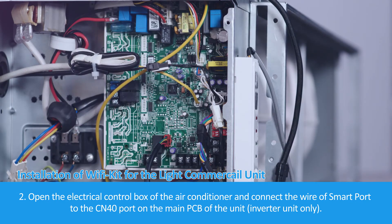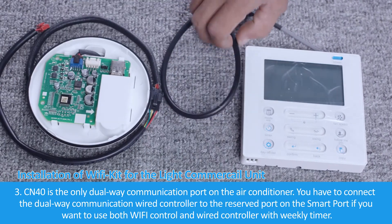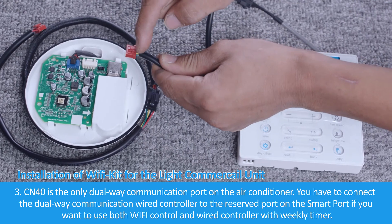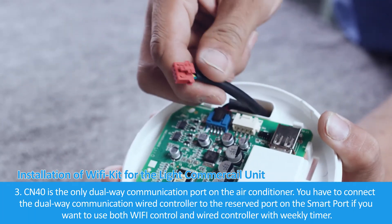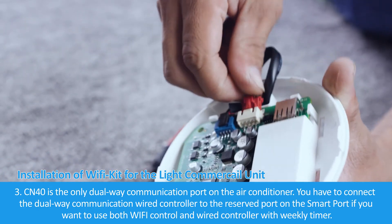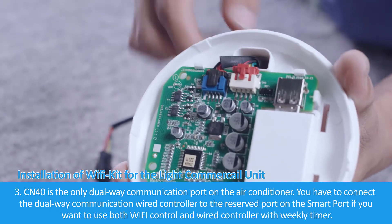For inverter units only. CN40 is the only dual-way communication port on the air conditioner. You have to connect the dual-way communication wired controller to the reserved port on the Smart Port if you want to use both Wi-Fi control and wired controller with weekly timer.